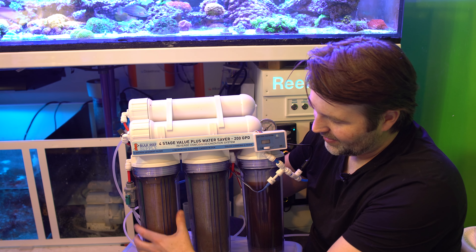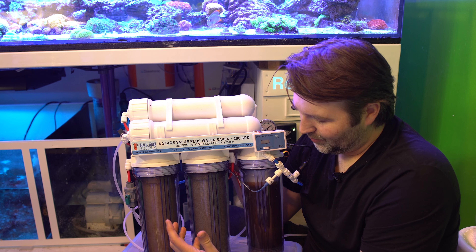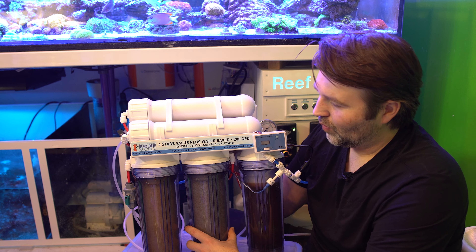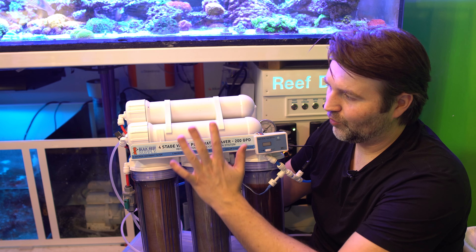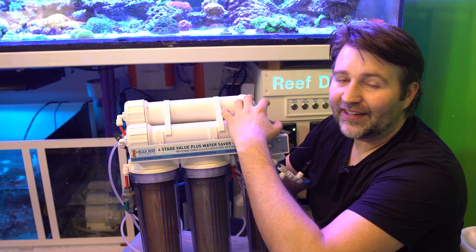After the sediment, the water goes into a carbon filter. It can have different pore sizes, but the carbon is going to remove a lot of the nasties from the water. You pre-treat it with carbon before it goes through your membrane, and that's really going to extend the life of your membrane.